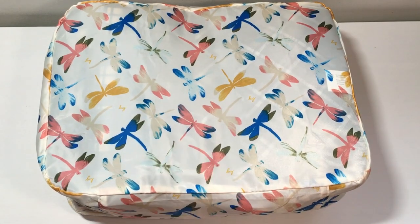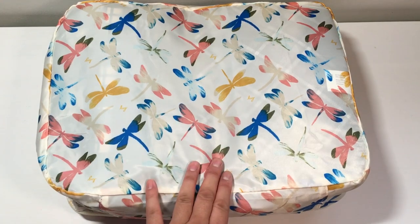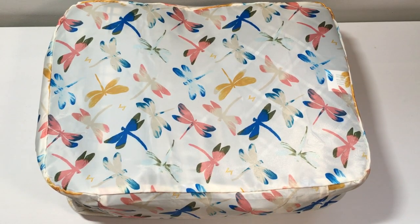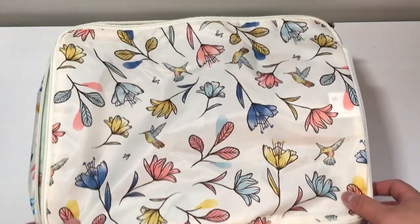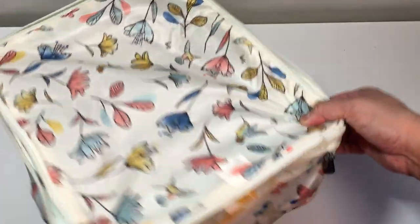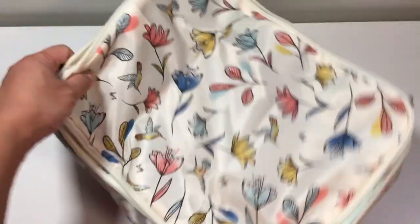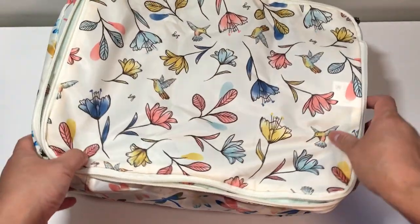This is in the Dragonfly Multi, and I've had it for a couple of years. So there's two of this size and one that's a little bit larger. And then this is the new one — the Hummingbird Floral — and this is the compression version. It is virtually identical in size; the depth is about the same, so it's pretty much the exact same size.